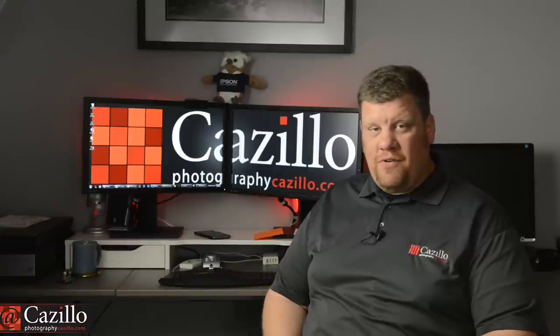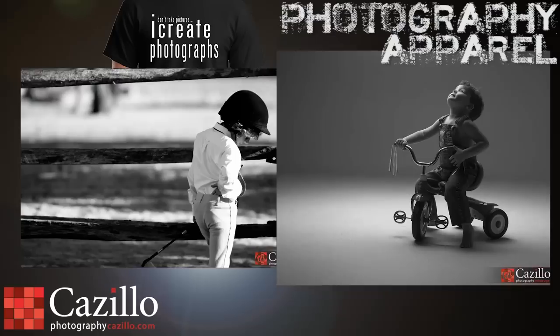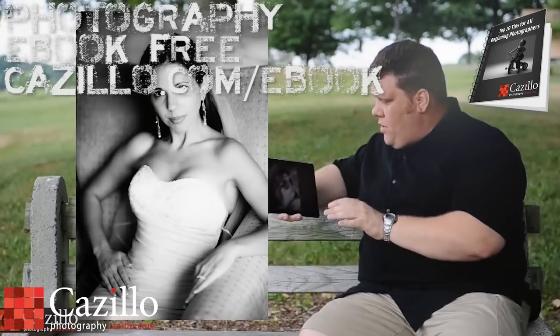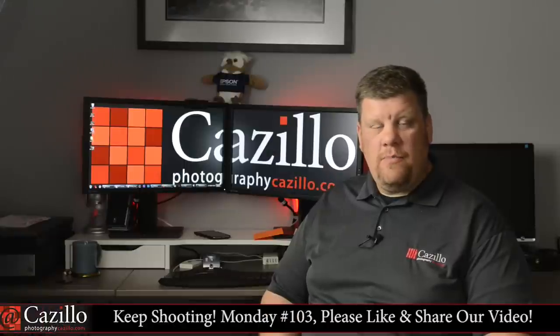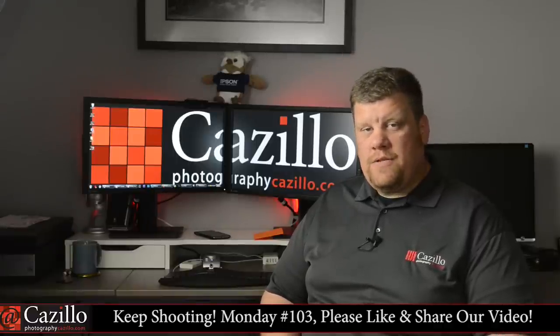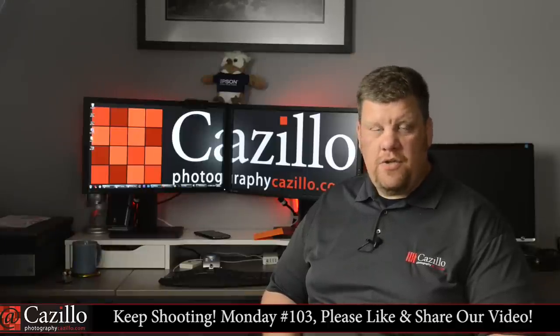Lots of photography news and a new product to review. Hey everyone, welcome to Keep Shooting Monday number 103. My name is Greg Kozillo from Kozillo.com. Last week, Adobe Max was the big event that was going on. They had a bunch of product updates and additions. You can watch the video I put up here with their major things for photographers — definitely worth the watch, gives you a once-over of all the new stuff for photographers this year.